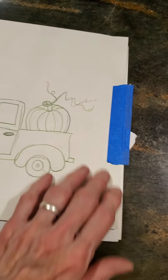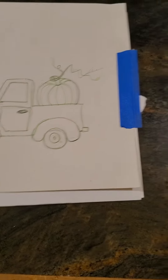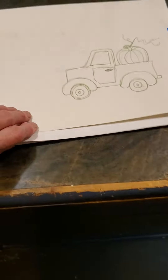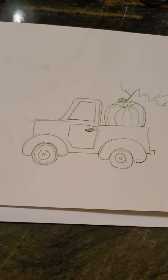A ballpoint pen is really good to transfer with. Press down pretty hard — you can look and check to see if you're getting enough of an image. It's different on the canvas than it is on paper, of course, and a nice hard surface helps.